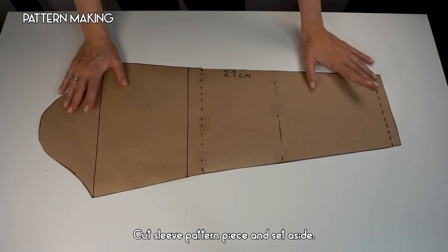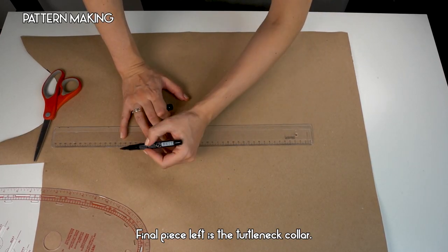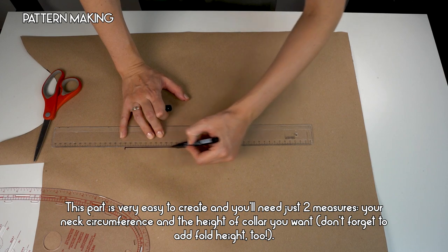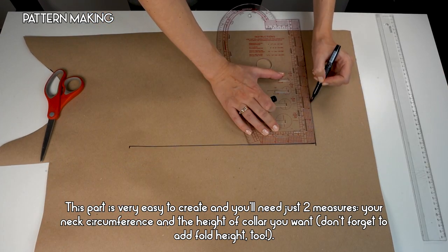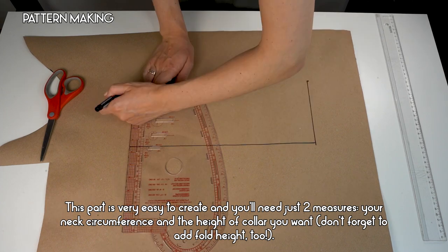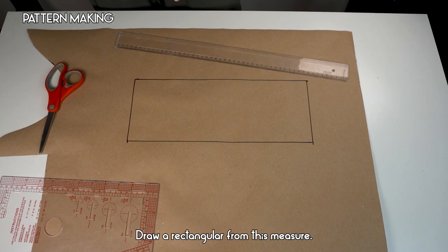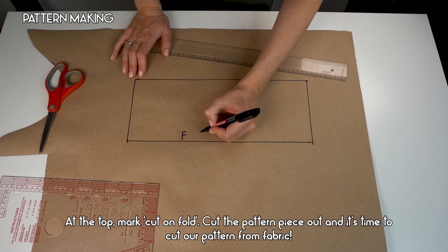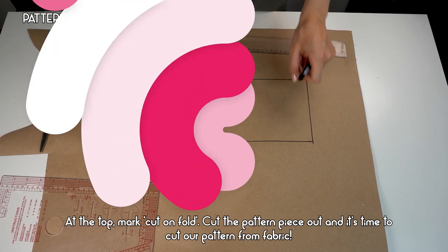Cut the sleeve pattern piece and set it aside. The final piece is the turtleneck collar — this part is very easy to create. You'll need just two measurements: your neck circumference and the height of the collar you want. Don't forget to add the fold height too. Draw a rectangle from these measurements, mark 'cut on fold' at the top, cut the pattern piece out, and it's time to cut our pattern from fabric.